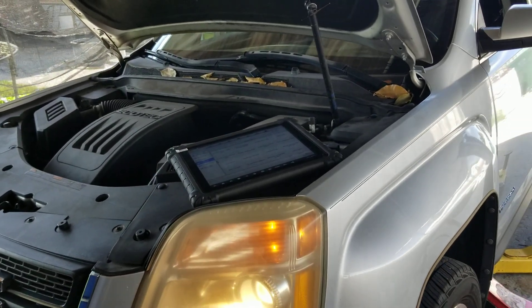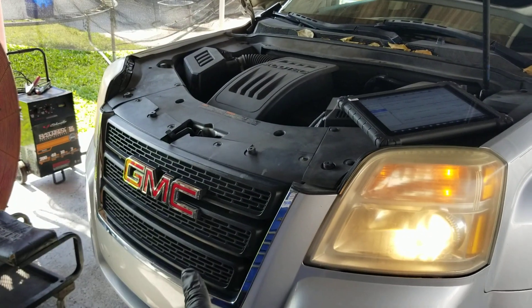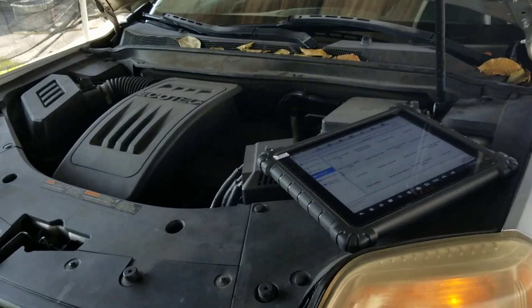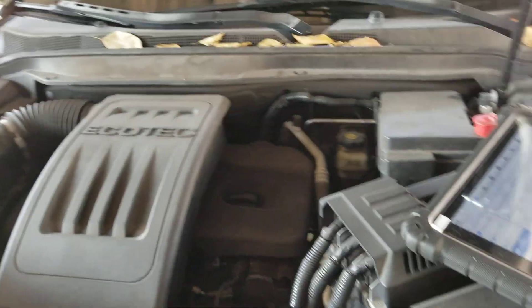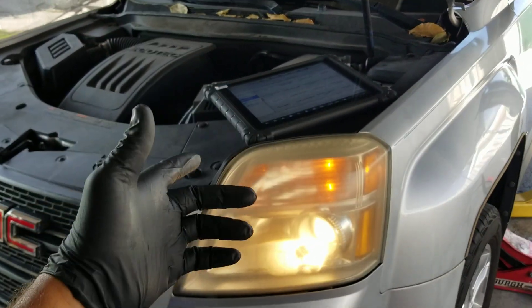Welcome back to another G Auto Repair YouTube video. Today we're working on a 2011 GMC Terrain with an Ecotech GDI engine. This video is actually a follow-up to a previous video that I did a few weeks ago.